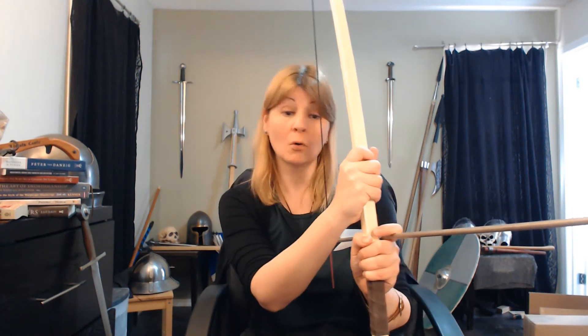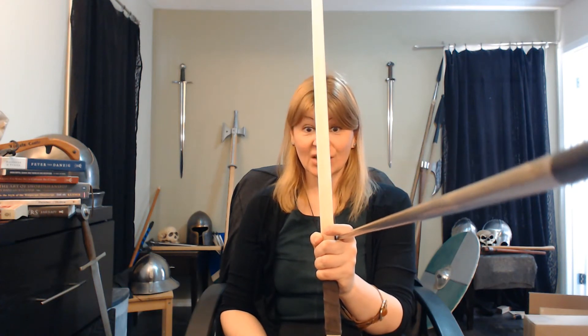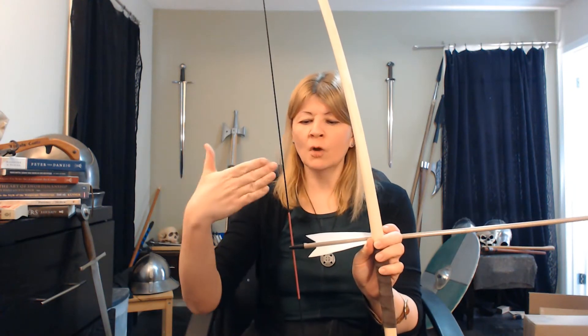Now, in a modern bow with modern materials — aluminum and fiberglass and things like that — you can have a cutout so that the arrow can go through the riser of the bow and go straight towards the target. But in a longbow, short bow, old recurve, ancient technology, you have to shoot around the stave of the bow. So your arrow is actually loosing and launching off center. You can see the string — you shouldn't be able to see the string. The string is going to go directly towards the bow stave.